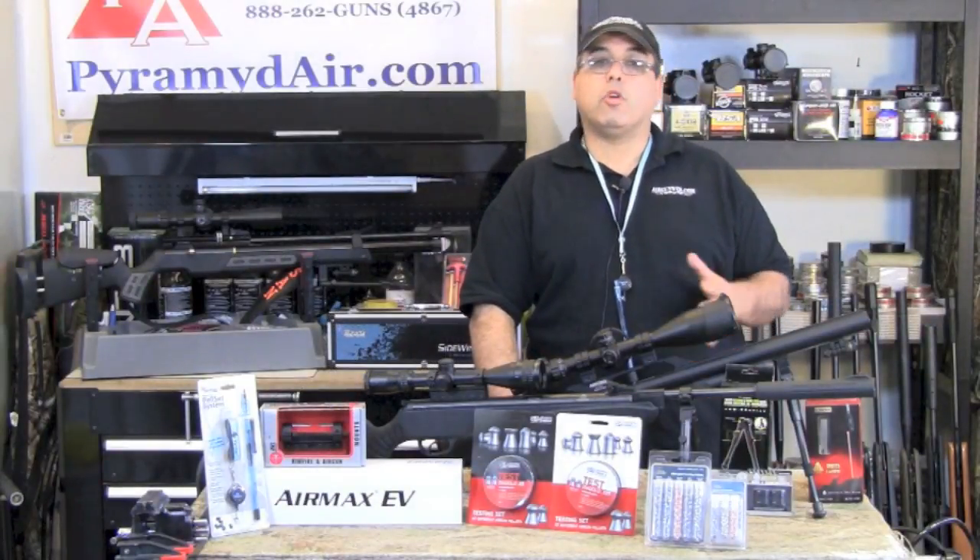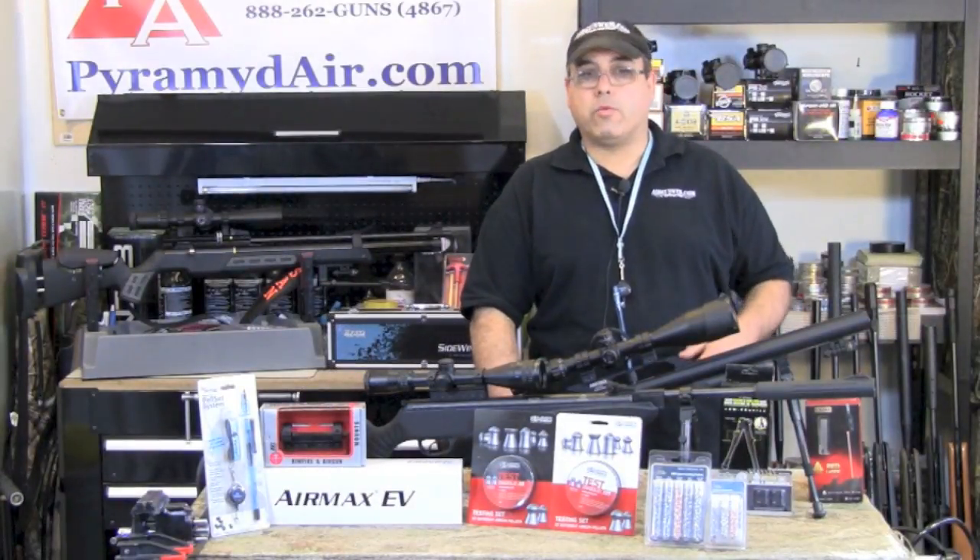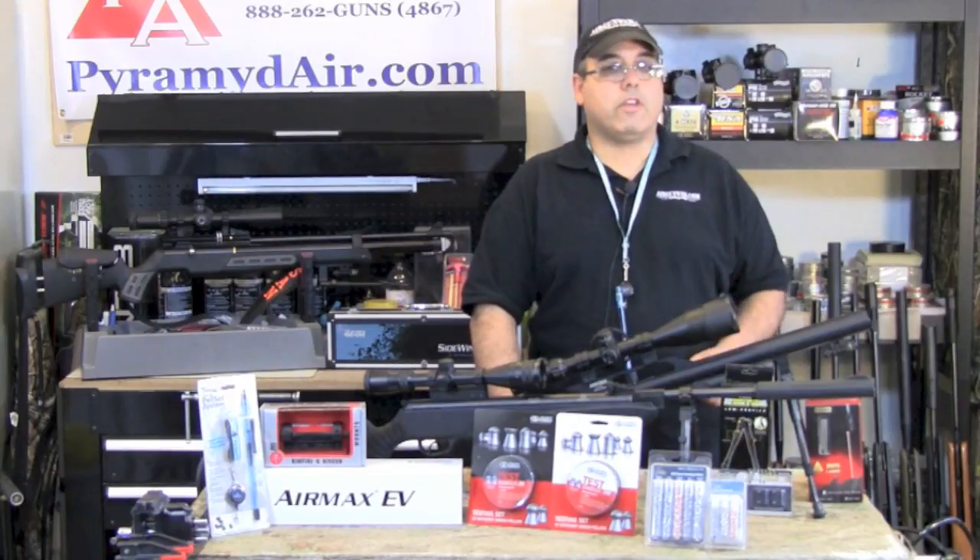Hello and welcome to AirGunWeb.com, your home for honest, real-world airgun reviews and information, where we bring you the facts, not fluff.